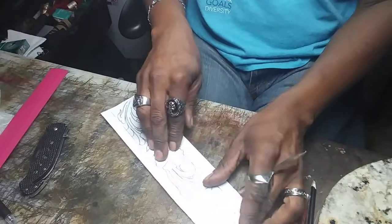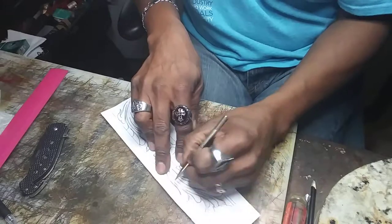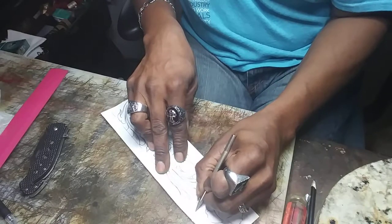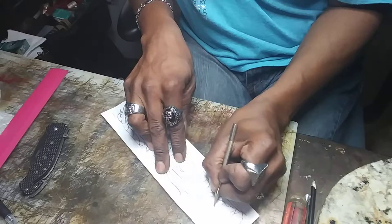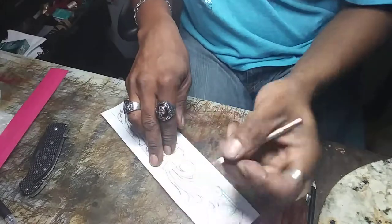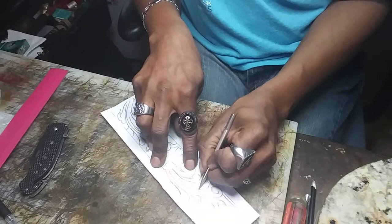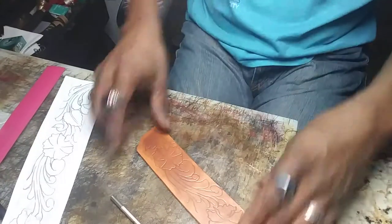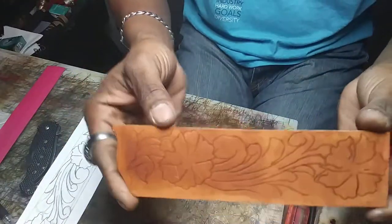I'm just going to transfer as much of this as I can — you're just going to go over your lines. All you guys have to do is just trace this out, and then I'm going to go ahead and finish tracing mine out. We're back. I just transferred as much of the pattern as I could on this little short piece — just a little scrap piece of leather.